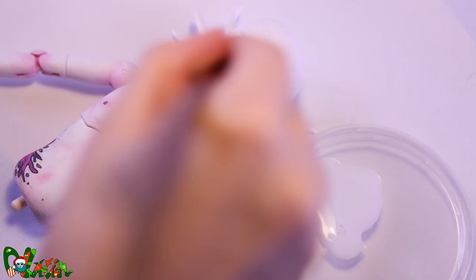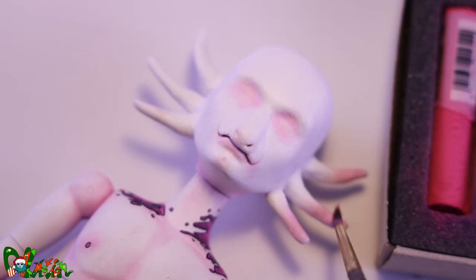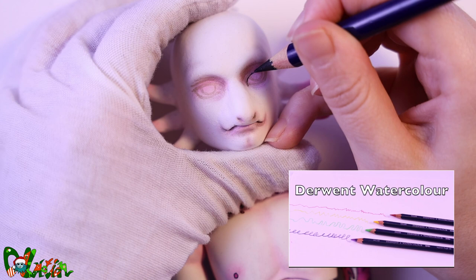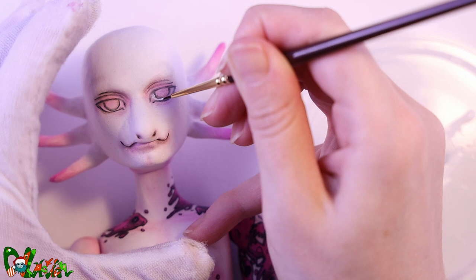To seal the color and hide the brush strokes we use matte varnish. When that's dry we blush the head with pink pastel powders, then seal that in with a layer of Mr. Superclear. Mr. Superclear will give the face a great base to draw on a new face. And now I'm slowly painting in a new face for Jeff without any eyebrows.